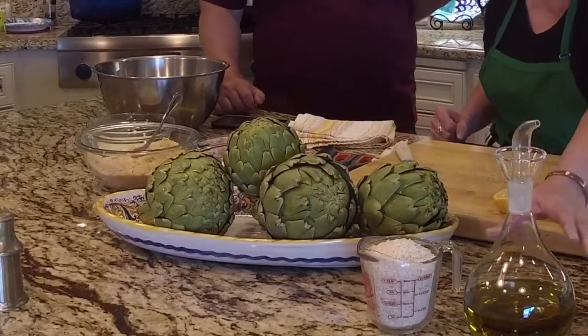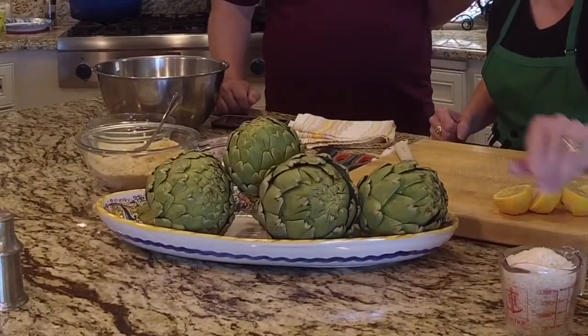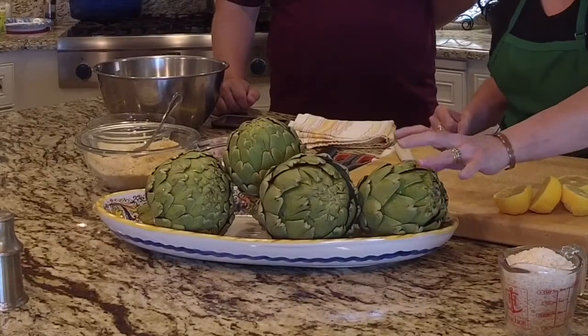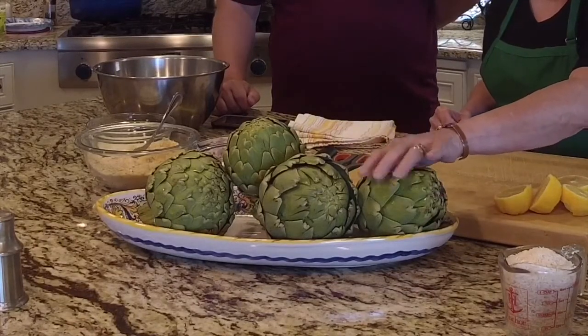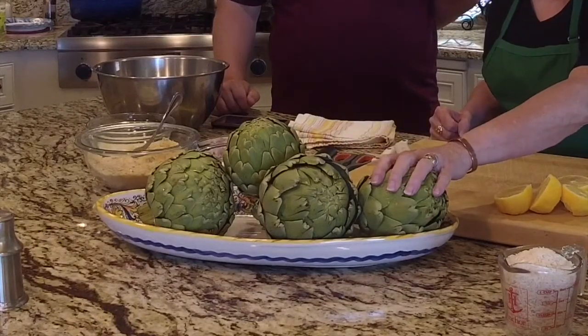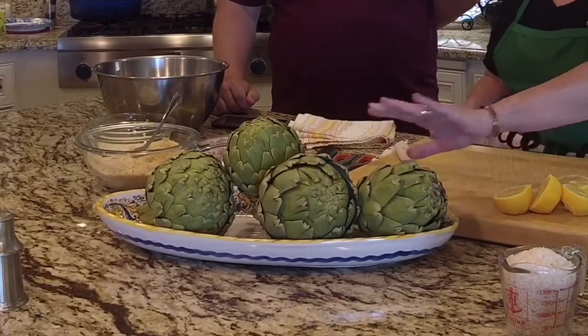We are going to make stuffed artichokes. The first thing we're going to talk about is how to choose an artichoke. These artichokes are beautiful — they came from Dabby Produce out of Martinez. Big, huge, fairly tight. The artichoke season we're currently in has passed; we're doing this in late spring, almost summer. Your artichokes are better if you get them in February or March, but these are great.